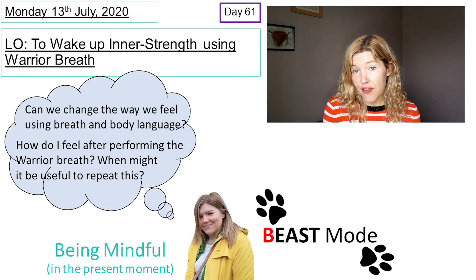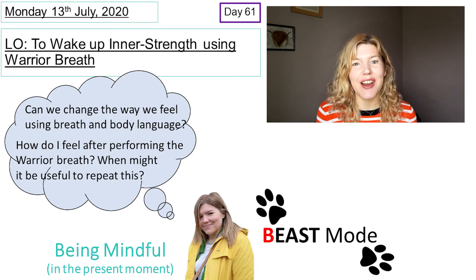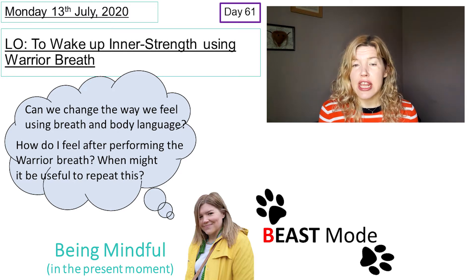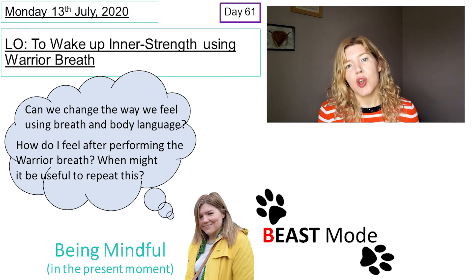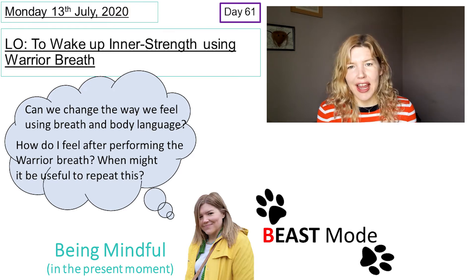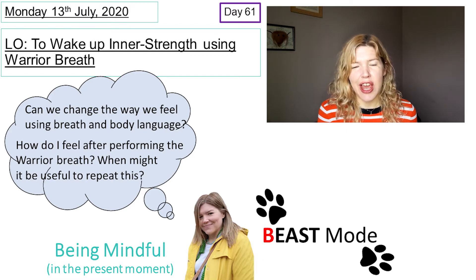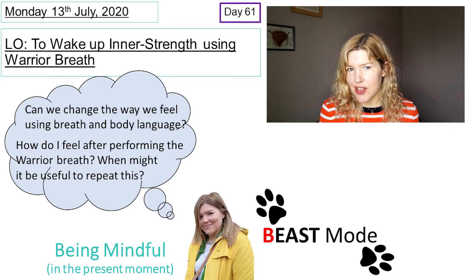We've done lots of breaths so far. We've done calming breaths like the hand breath and the belly breath — sitting down, laying down, standing, and exercising. We've done the cooling O breath, the focusing shark breath, and the lion breath to let go of a bad mood and wake us up feeling energised. Today, the warrior breath is probably closest to the lion breath, but slightly different at the same time.